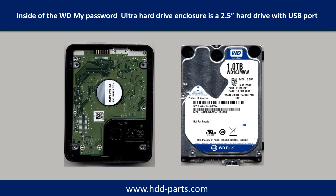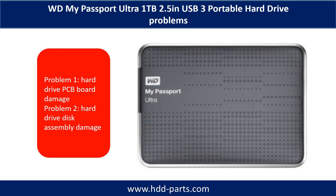Inside the WD My Passport Ultra Hard Drive enclosure is a 2.5-inch hard drive with a USB port. The WD My Passport Ultra external portable hard drive problems can be categorized into two.